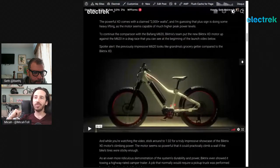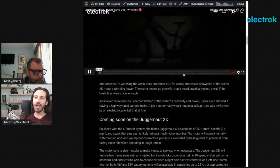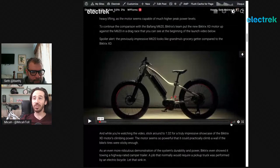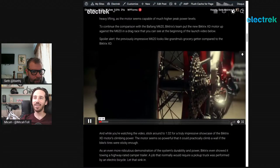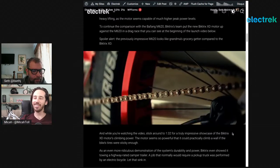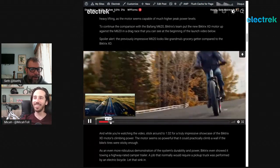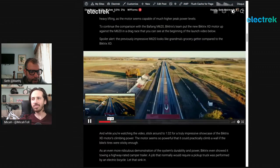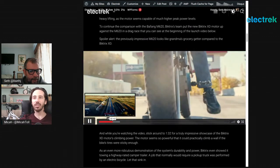So they've got two chains and two independent drive systems — essentially two drivetrains. The original bicycle drivetrain is still there but doesn't carry any of the electrical power anymore. All of that gets transferred along a second, almost motorcycle-level drivetrain on the other side of the bike. They released a video showing the performance — it's just incredible. They did a drag race between the M620 and the new Biktrix XD, and it blew the M620 away.